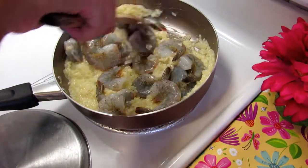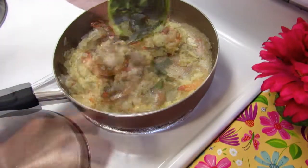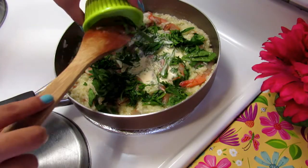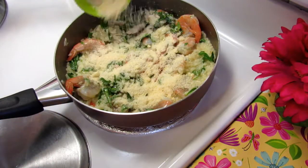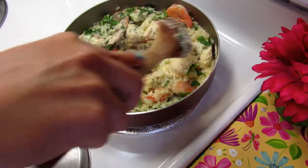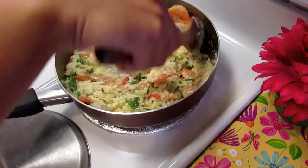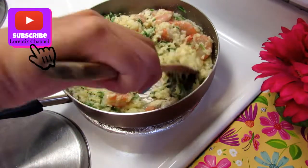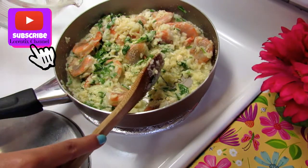Now I'm gonna add the spinach, milk, and parmesan cheese. If you want, add more chicken broth or any liquid that you have until the shrimps are ready and cooked.